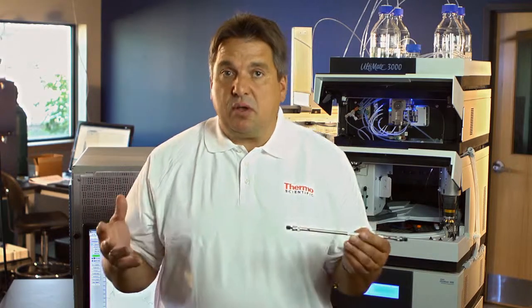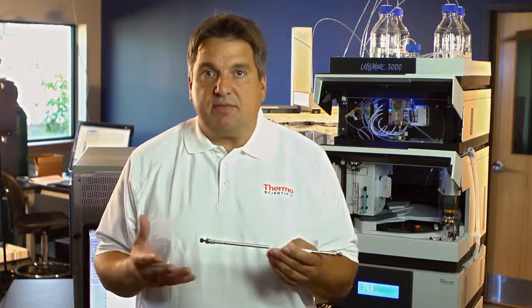It applies to a lot of different applications. It's an easy way to avoid time-consuming extra method development, and I'm sure it will really help you in your daily work in the chromatography laboratory.